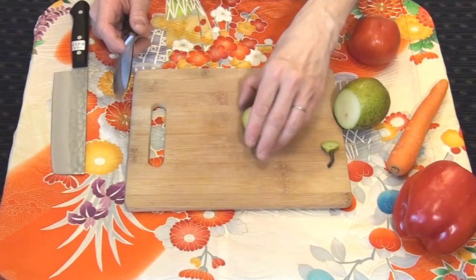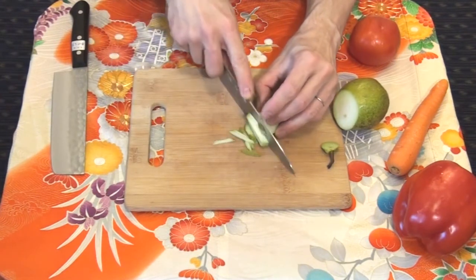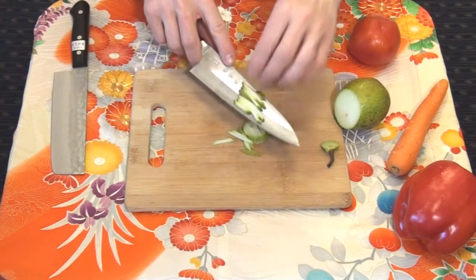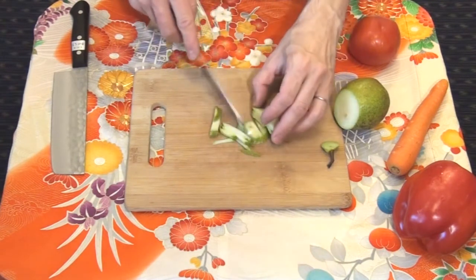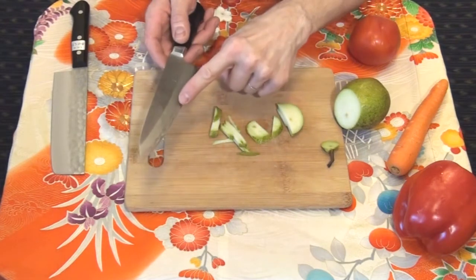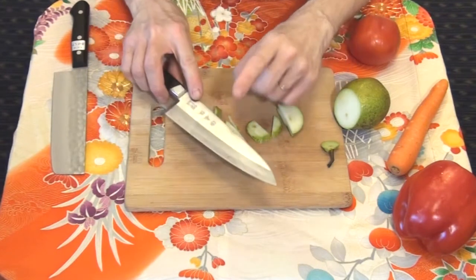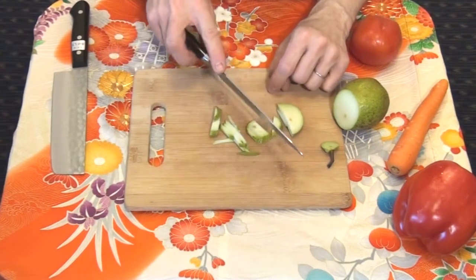How to clean your cutting board safely? Here is a typical mistake that is widely spread with both home cooks and professionals. After cutting, the product is removed from the cutting board using the edge side of the blade. Here is a small trick for cleaning the products off the cutting board in a safe way.